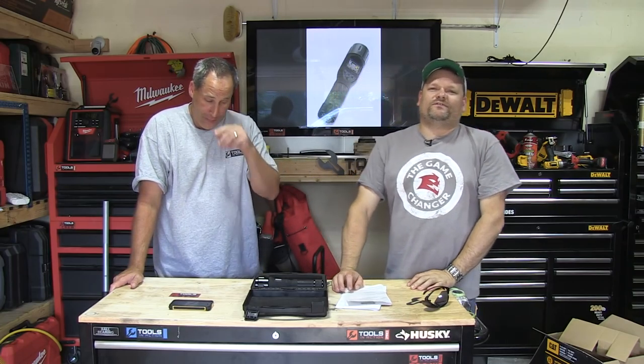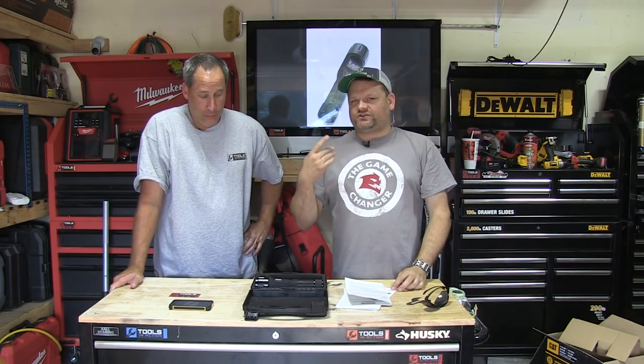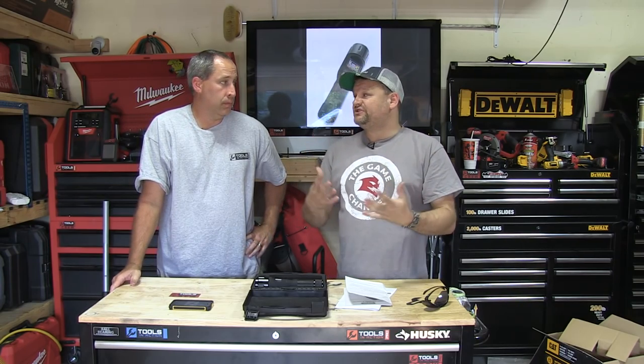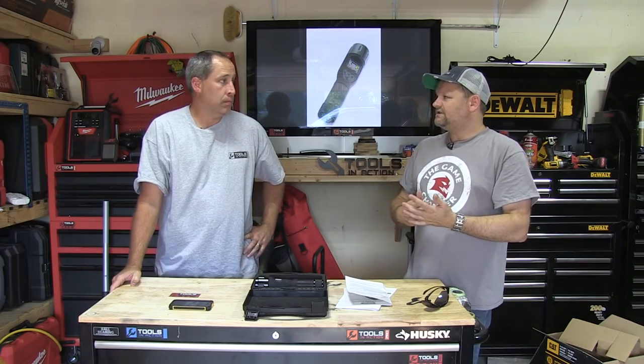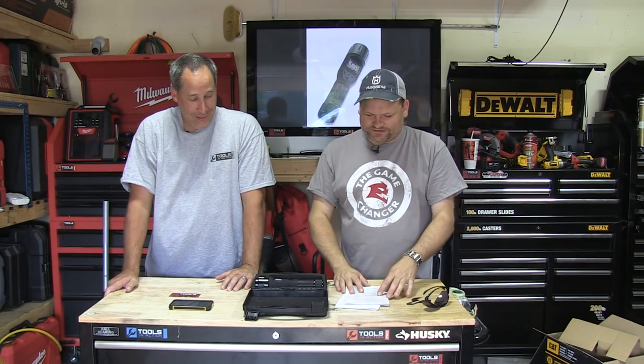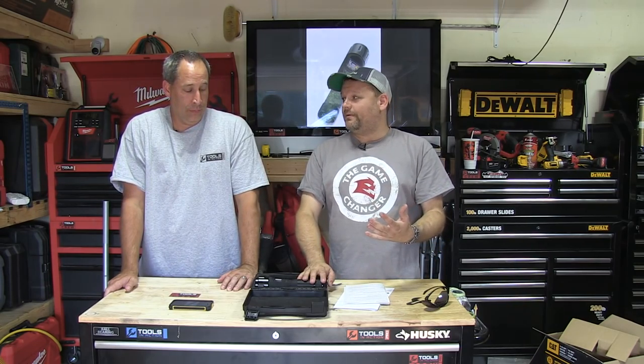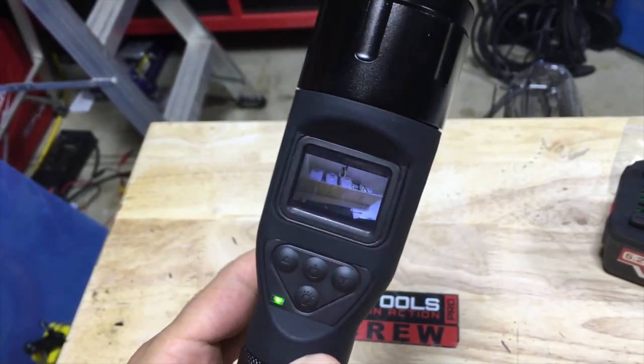What's up guys, today we're going over something very unique from a company called General Tools. If you're in the industry, you do know about General Tools — they make precision measurement tools, micrometers, all that good stuff. But today they've come out with something called the TorchScope. What is the TorchScope? This is pretty cool.